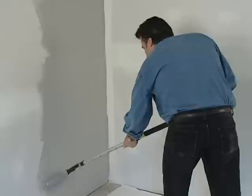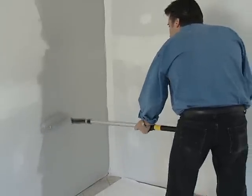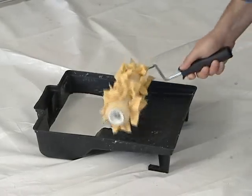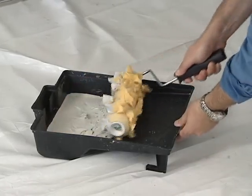I've already rolled on this medium gray base coat and allowed it to dry. And in my tray here, I have the corresponding top coat color that goes with it.